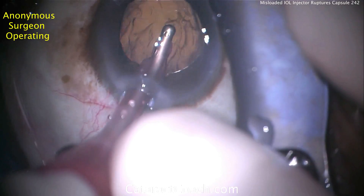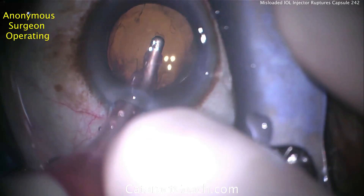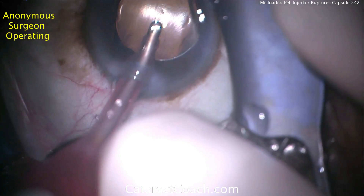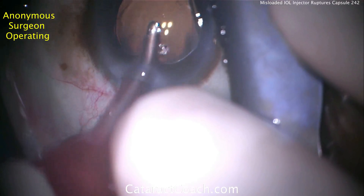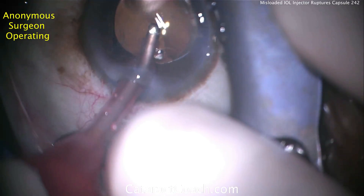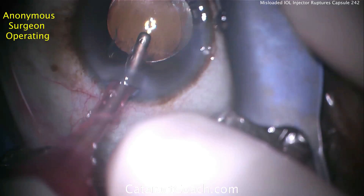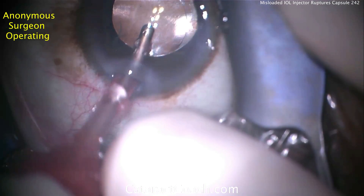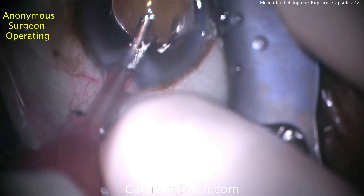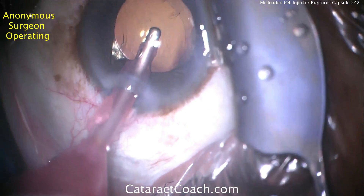The sub-incisional capsular axis has been damaged as well, so we no longer have an intact capsular axis. The question here is: what do you do? Can we leave this lens in the eye — is there sufficient support? We do not want the lens to fall back into the vitreous cavity, and we do not want to leave a single-piece acrylic lens in the sulcus, as that would cause chafing on the back surface of the iris and the lens would become dislodged.